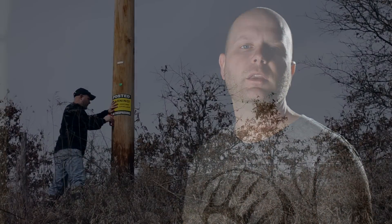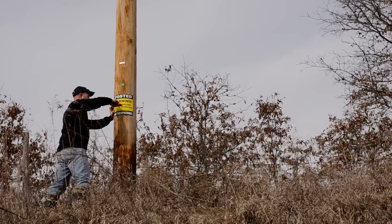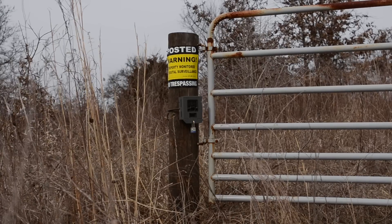Most of the time, just letting people know that you're watching will be enough to keep them on the right side of the fence. So let everybody know what's up with these cool no trespassing signs. It's a good idea to post your property anyway, so you might as well put everyone on notice — just move on, there's a lot of easier pickings down the road.